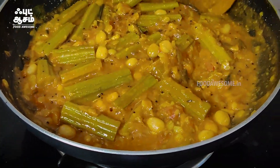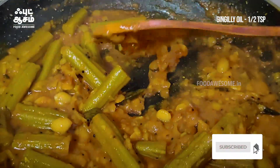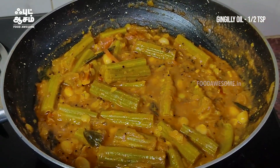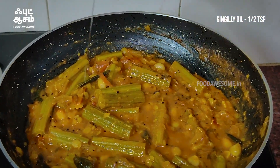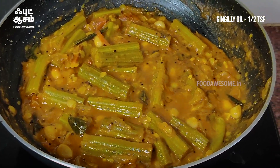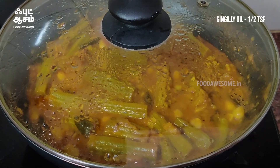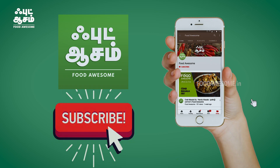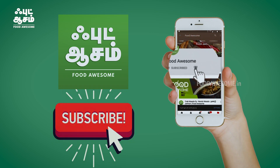Now let's cook the soup. Let's close the oil in the pan. Please close it. Please like this video.